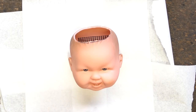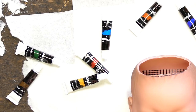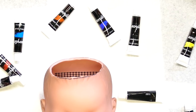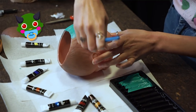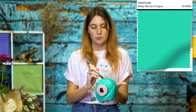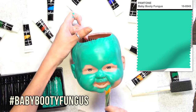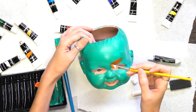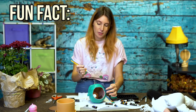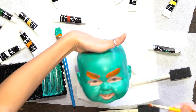Step five: paint your baby. This is where you get really creative — you do whatever you want to do. I've chosen a bunch of acrylic paint in different colors so I could mix and match them and paint a little zombie baby. I'd say this color green is called Baby Booty Fungus. This baby is looking so good. Now that I have my base, I'm going to start with the detailings. Fun fact: at my grandma's funeral they forgot to put on her eyebrows, so I drew them for her.